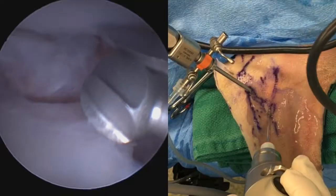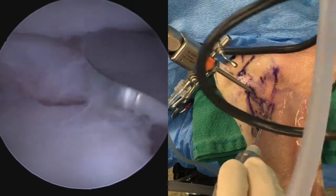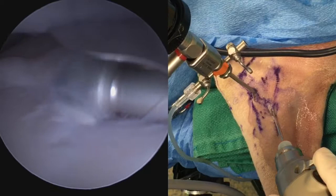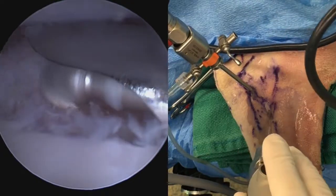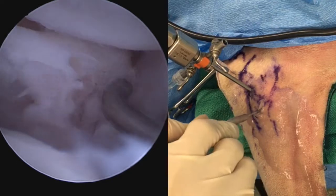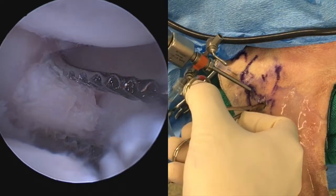My preferred method for coronoid fragment removal is to create a little more room for grasping forceps by burring away some of the caudal margin of the fissured region. Here we can see that debridement happening with our burr, and now that fragment is a lot more isolated and ready to remove.